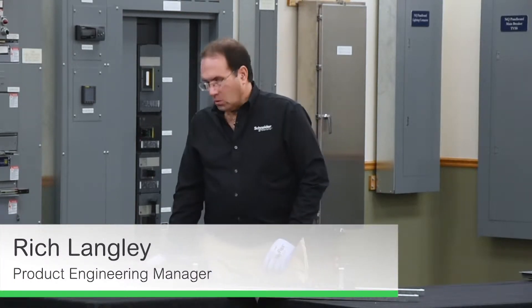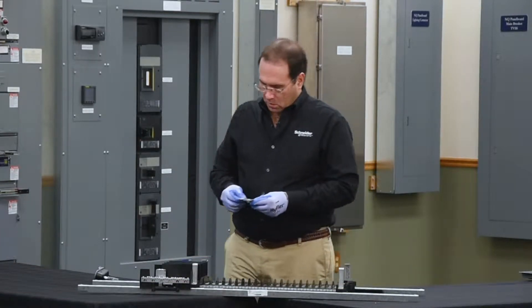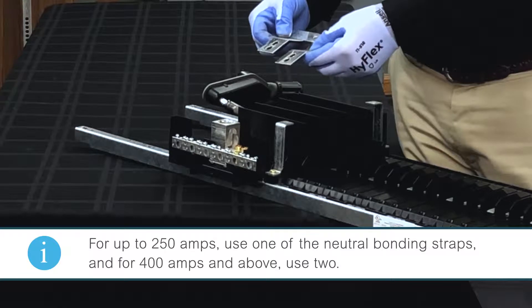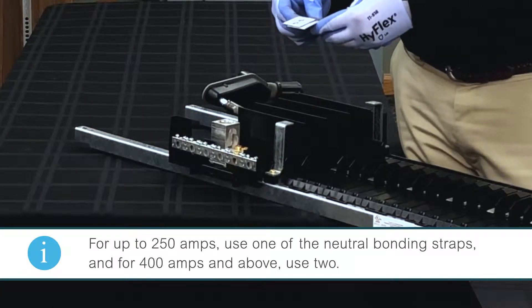In this video we'll be installing a neutral bonding strap on an NF panel board. The neutral bonding straps come in the bag included with the RTI panel boards. For up to 250 amps you only use one, and for 400 amps and above you'll use two.